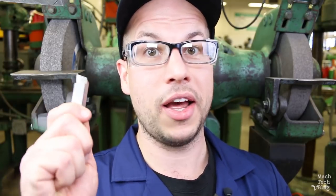Hi, I'm Adam. This is the Machine Tech video blog, and in this video we continue our five-part series on tool grinding with part two, in which I show you how to grind a general-purpose right-hand cutting tool.